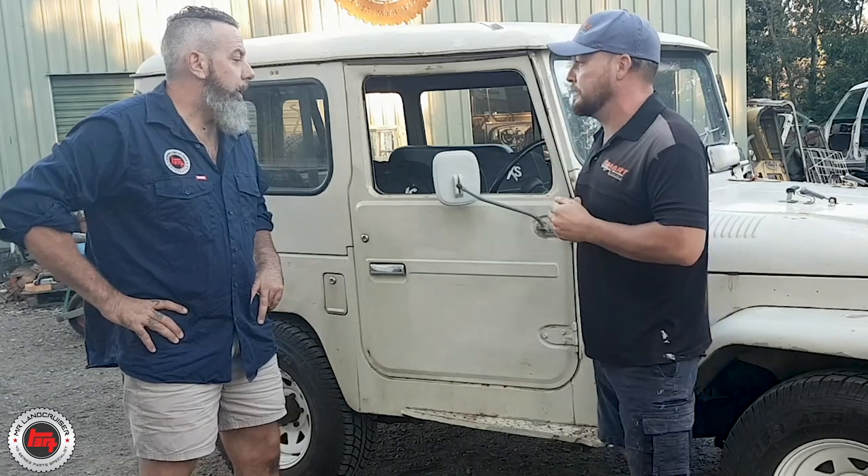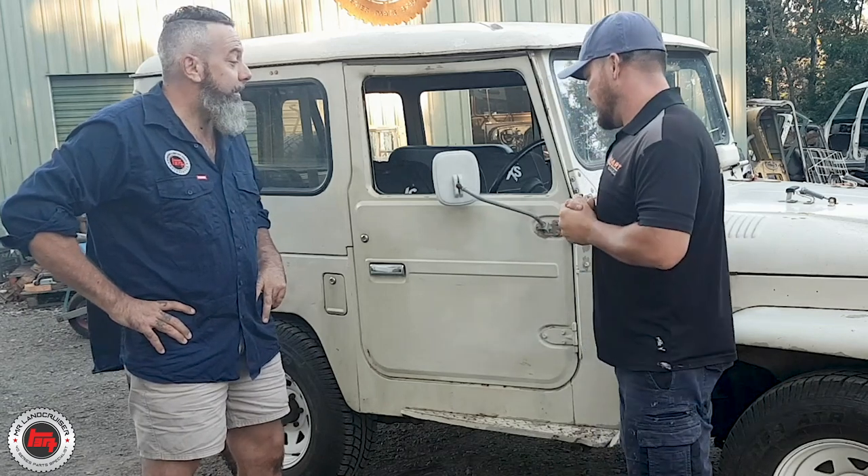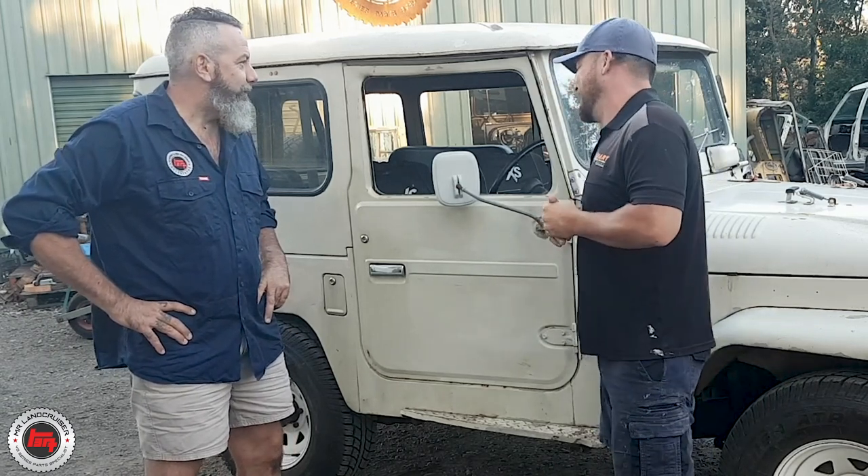We've heard it running — it's a sweet run, it's a good little motor. It's a bit thirsty so we might tune it up while it's here and see if we can get it down a bit. It's still a 2F though, so that's the trouble anyway.